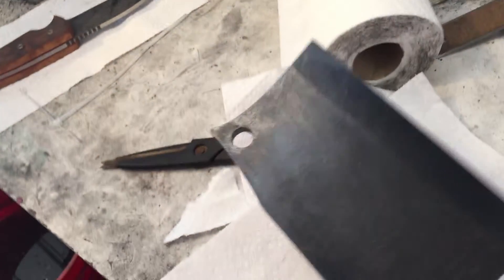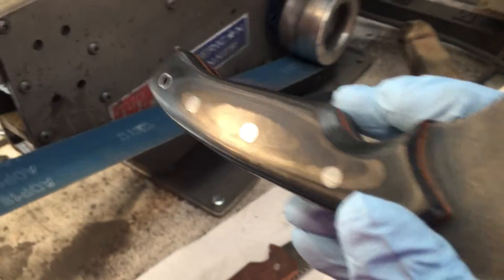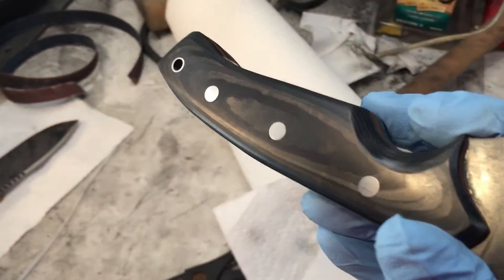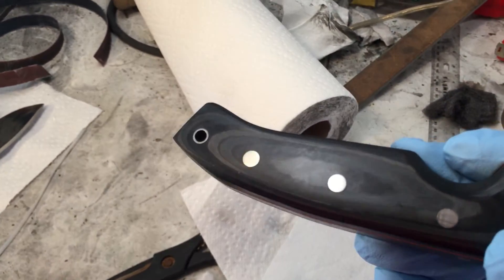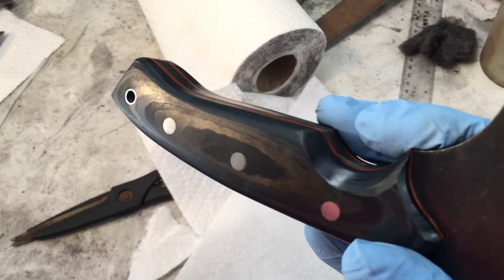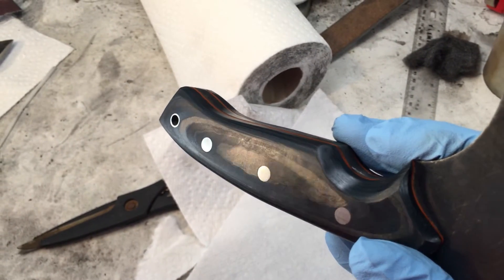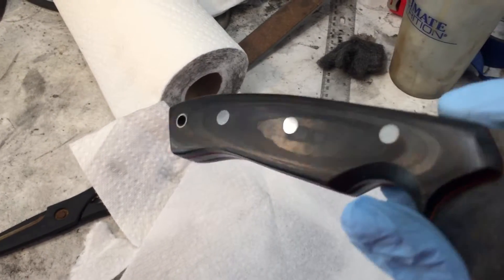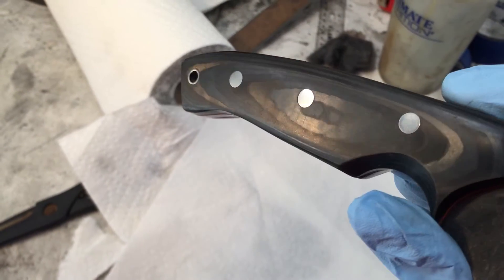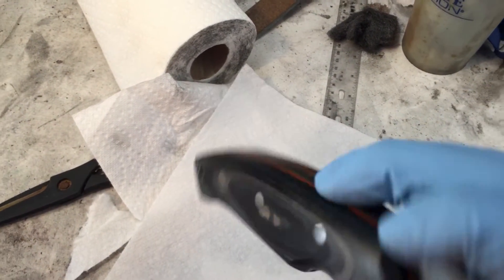I hope you guys can see this carbon fiber in the video, but it's got that carbon fiber sheen to it. I don't know if the video is gonna pick it up that well — there's some right there, you can see it — that metallic carbon look. I think it might come across better in person.